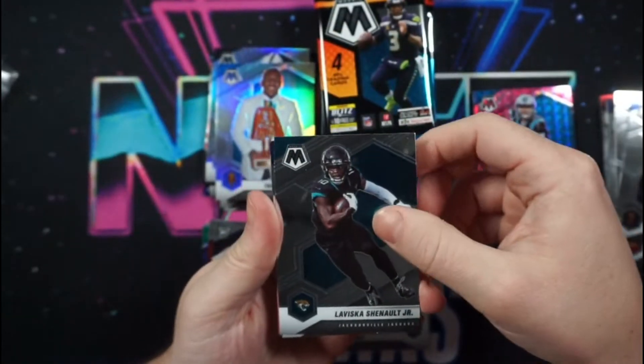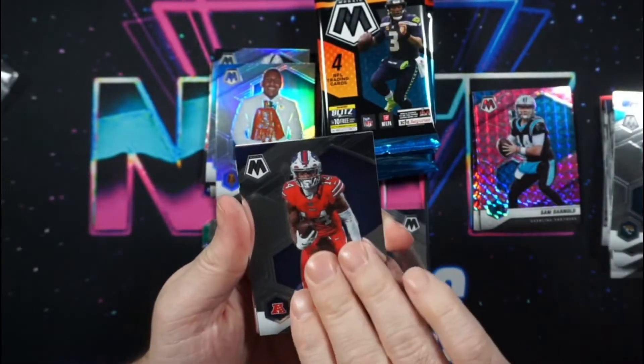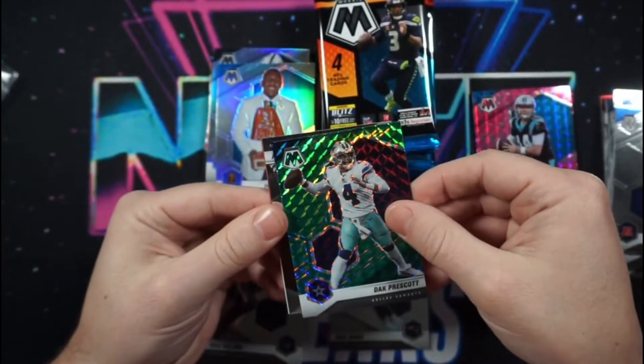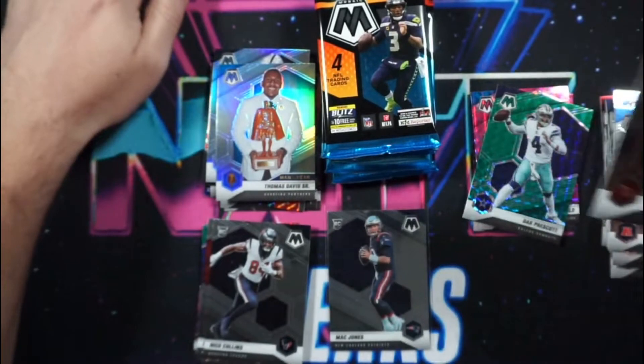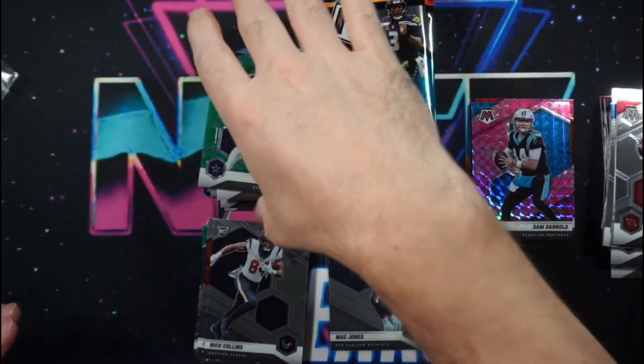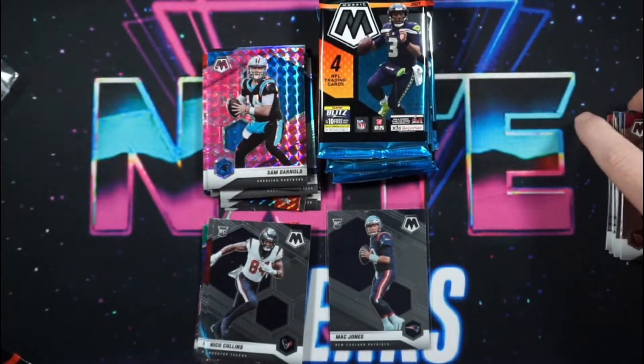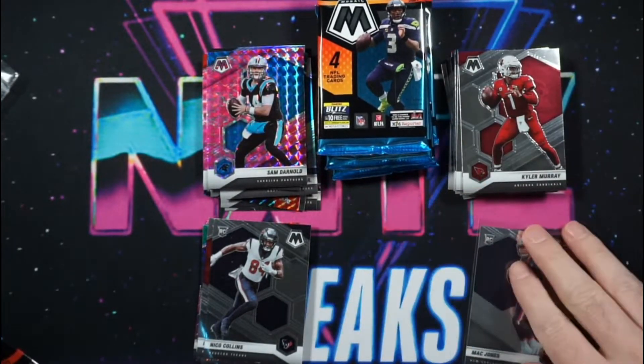As for the autos, the auto checklists are slam-packed full of average talent from the 90s all the way up until today. If you hit an auto, you want it to be from the rookie scripts — that's your best chance to get someone decent. Seriously, there are multiple checklists for autos and they're all boring.